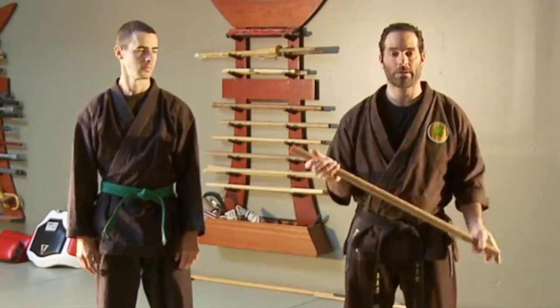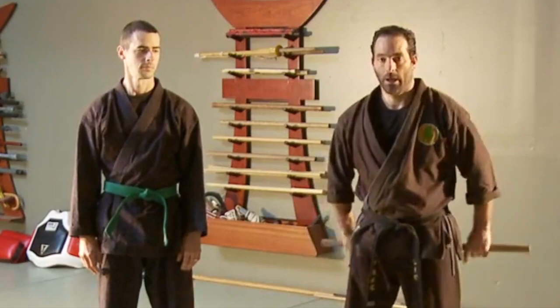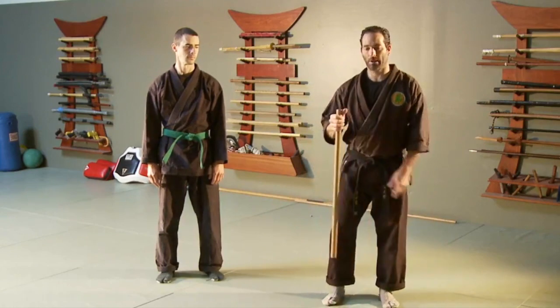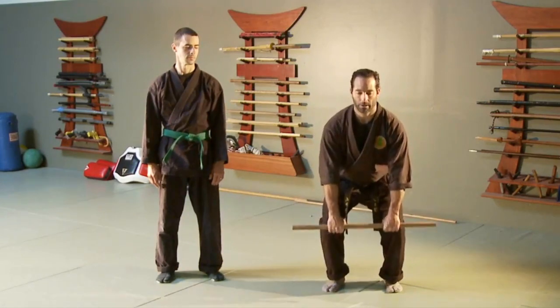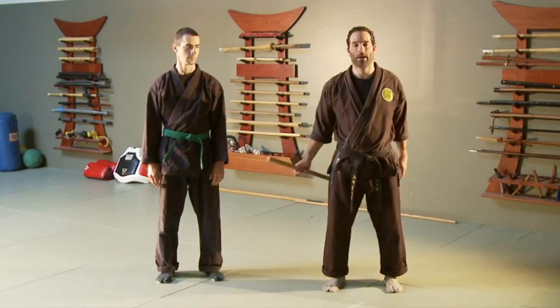The three basic stances for Hanbo are Munenmuso, Katayaburi, and Otomashi. These three stances are just basic stances of how you find yourself holding this weapon — maybe on a hike, on a daily basis, maybe hooking it on something and lifting, or using it for stretching and opening up.